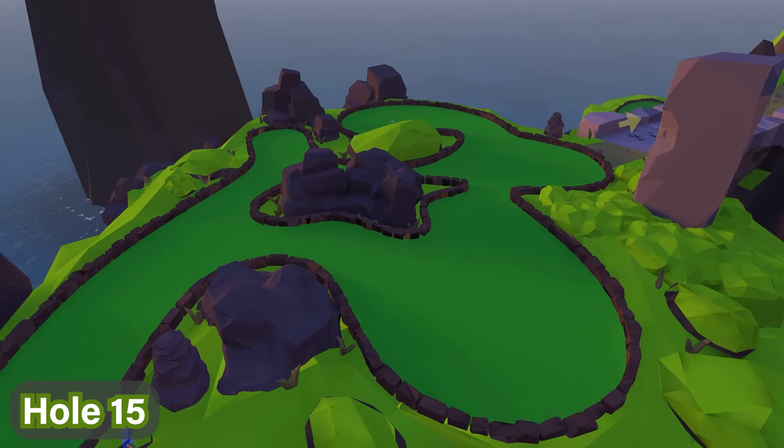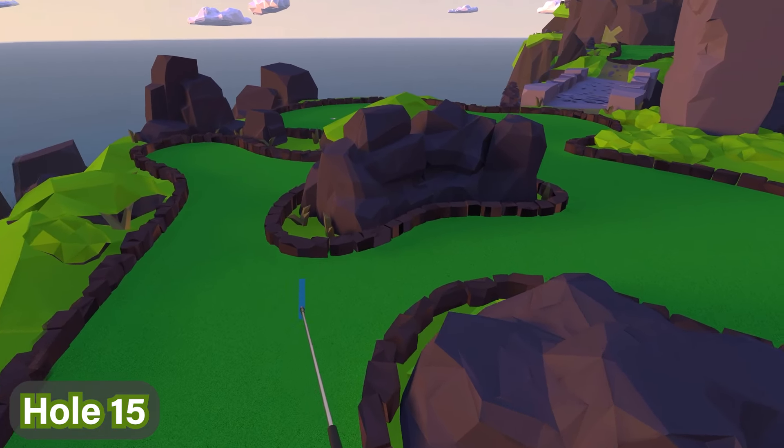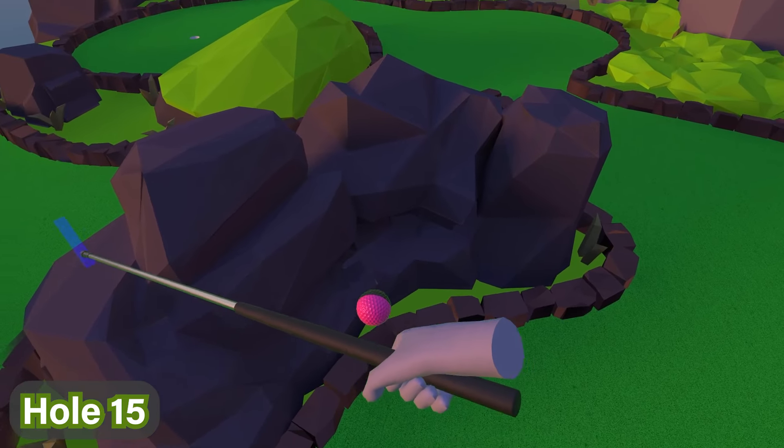For hole number fifteen, this one is actually in the dead center of the course by those rocks right in the center. You can see this big central rock area — the ball is right here, go ahead and pick it up.